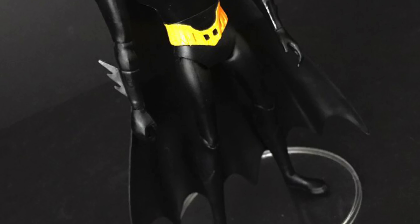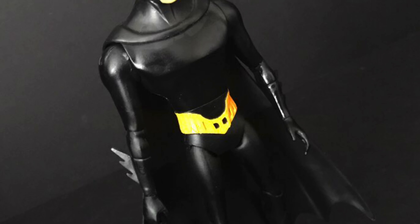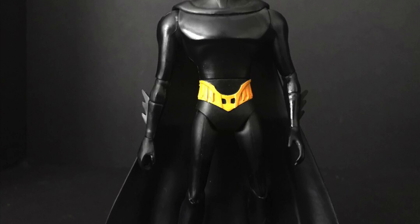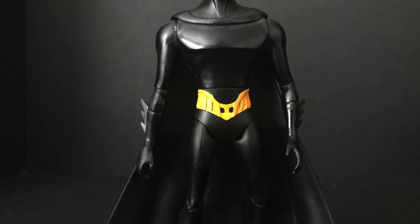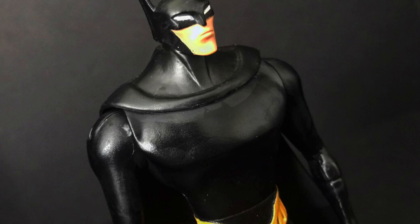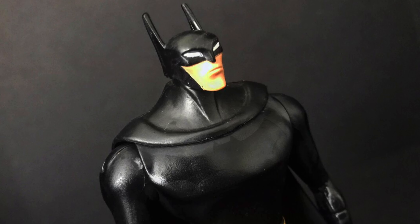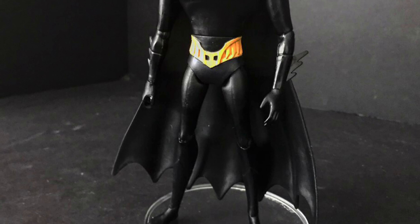I'm curious to know what you guys think about this Beware the Batman figure — do you have it? Did you need to go get it now? Comment below and let me know. Were you a fan of the show? I didn't really get into it, but I really appreciate a good-looking Batman design. I love the overall aesthetics for this guy. I would have loved to have seen more accessories — it's Batman, not giving him batarangs is like not giving Spider-Man webbing. The head sculpt can be a little off — the bat ears almost look like antennas — but overall I like the figure and I think you will too.